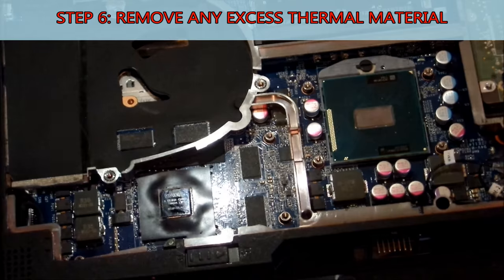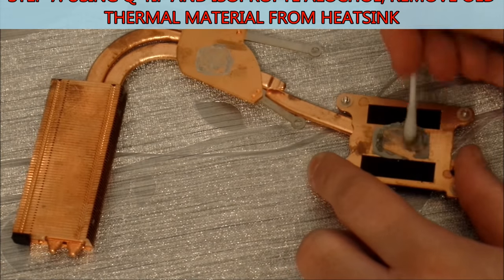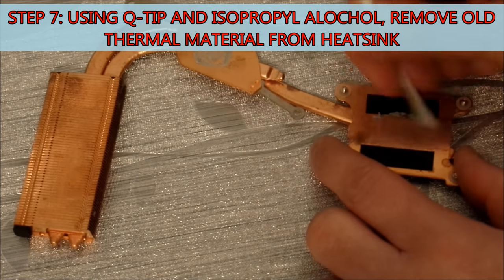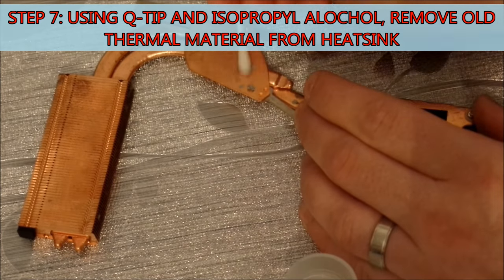Then we can move on to the heat sink. Just like the chips, I've been using Q-tips and isopropyl alcohol, and you just want to get all that old crusty thermal interface material off. You're not going to get a glass-like sheen on this, but you can judge for yourself when you've taken it all off.